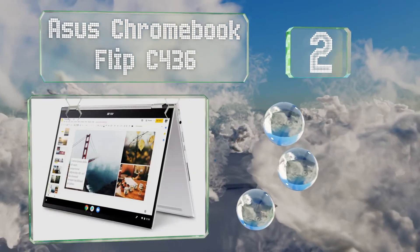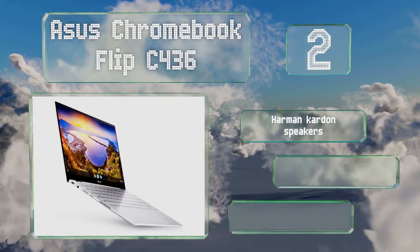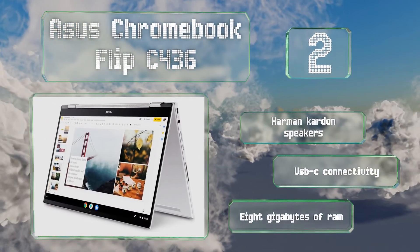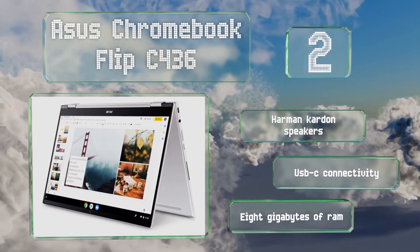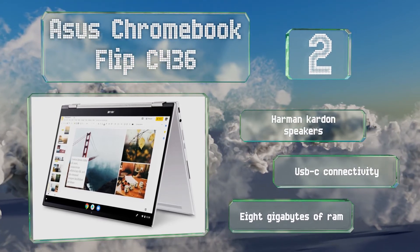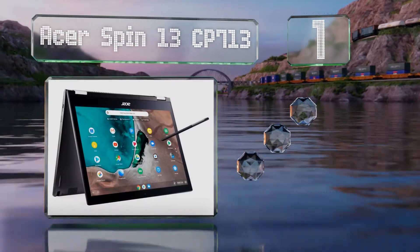At number two, the Asus Chromebook Flip C436 features a 360-degree hinge that lets you use it like a standard laptop, as a tablet, or in stand or tent mode. It boasts a 14-inch touchscreen but still weighs less than two and a half pounds. It features Harman Kardon speakers, USB-C connectivity, and eight gigabytes of RAM.